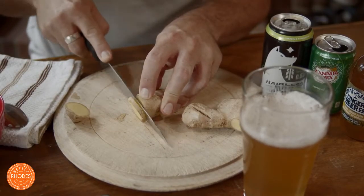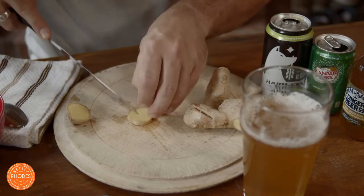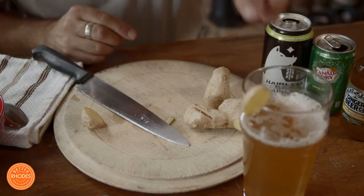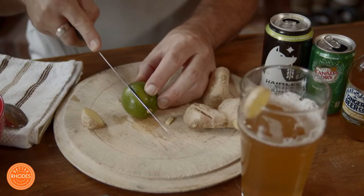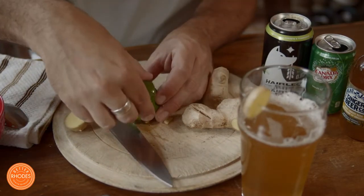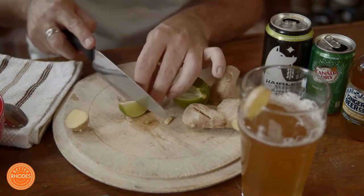I'm going to slice about a quarter-inch thick wedge of ginger, and I cut a small notch in it so it sits right at the rim of the glass — just like that. Next, I'll take my lime and cut a decent-sized wedge, about one-sixth of a lime, and cut a small slit right in the middle.